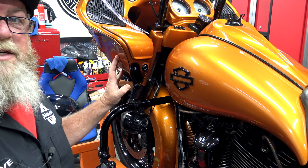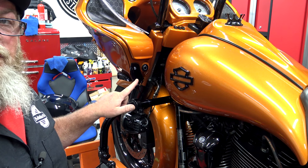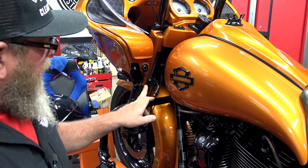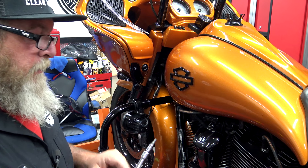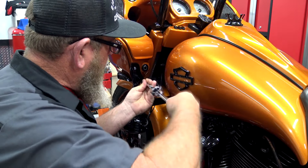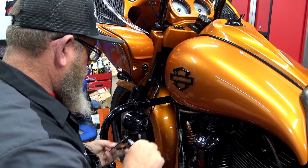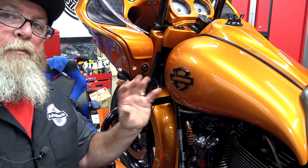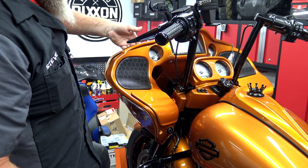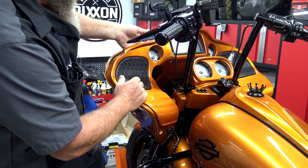Normally, if you're just removing the outer fairing to access the inside, you would only remove the bottom one. On this situation, we're going to be transferring these over to our new outer fairing, so we're going to go ahead and remove both screws. You've got a bottom one here and a top one here — it's going to be a Torx 20. You want to repeat that process on both sides of the bike.